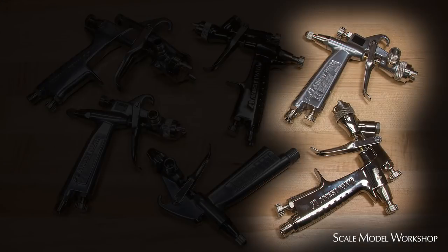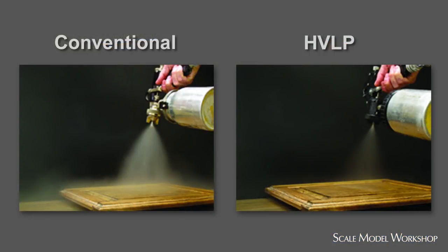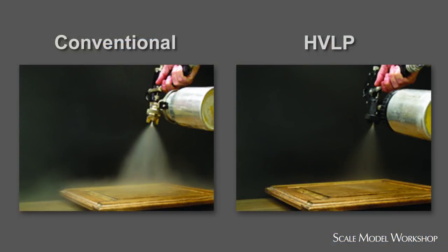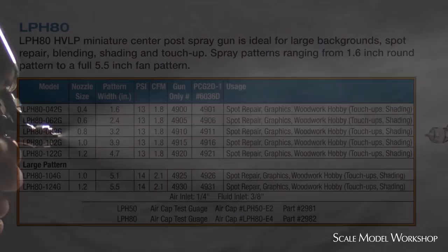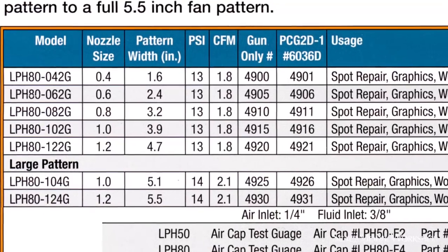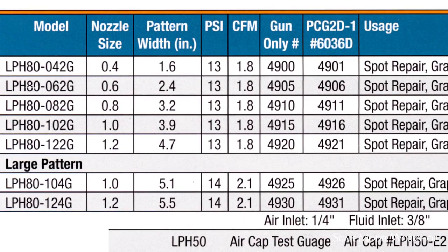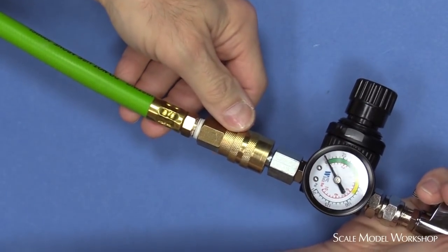Guns like the LPH-50 and the LPH-80 are miniature HVLP guns. HVLP technology is based around air volume rather than higher air pressure. The idea is that it uses a greater volume of air at a reduced air pressure to minimize overspray and fog. Modern HVLP technology has led to gun designs that provide very good atomization at lower air pressure. HVLP guns generally have a significantly greater CFM requirement, so make sure your compressor can supply the necessary air volume, and consider using a larger diameter air hose and fittings to maintain that volume.